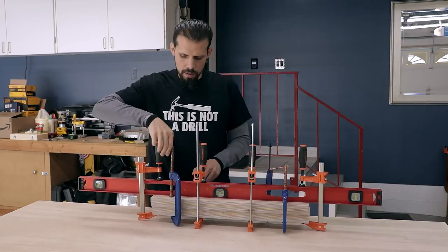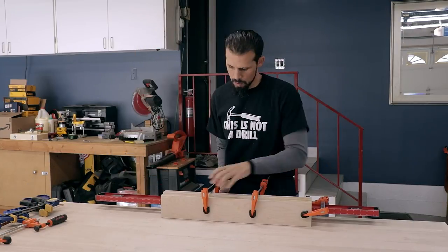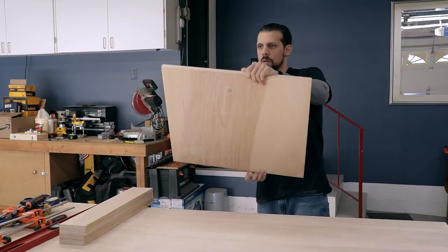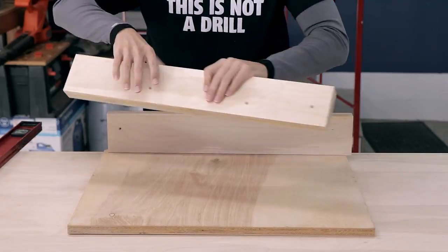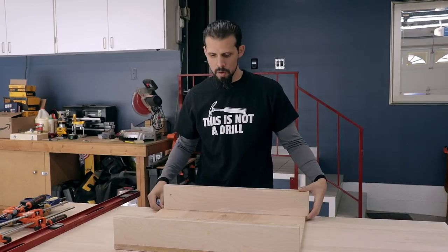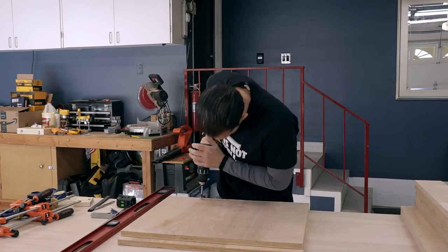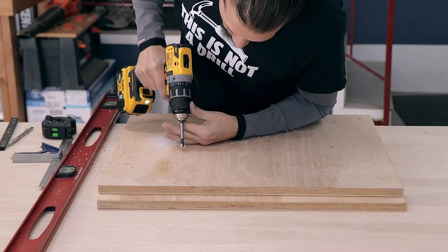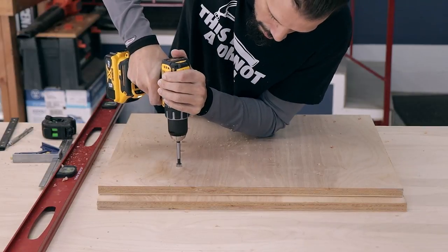After removing the clamps, I did a quick mock-up of where the pieces are going to go to get a feel for it, potentially leaving the front side a little offset which will help with the extension later. For this project I decided to get these miter saw slider bars to try out instead of making my own, but you can easily cut out a piece of hardwood for your miter saw sliders.